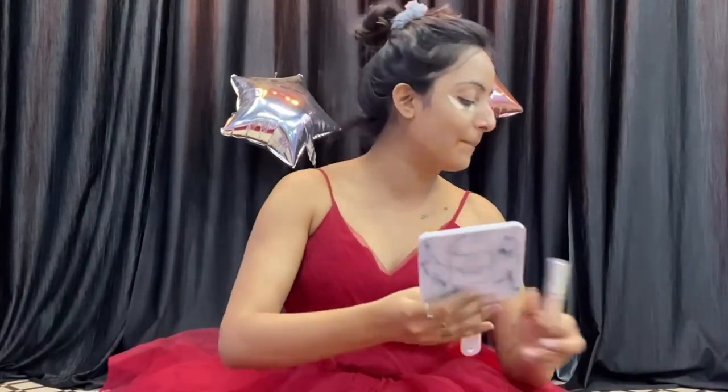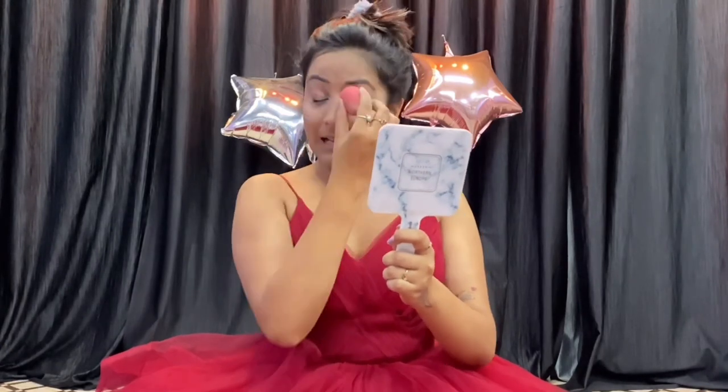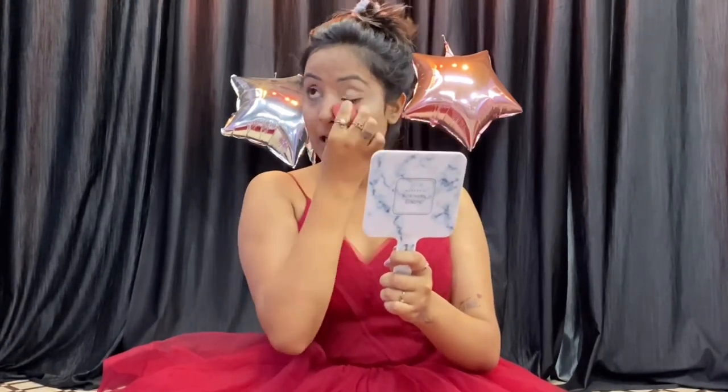Please don't write in the comments that this step was wrong. I don't know the proper steps of makeup — I am just doing it the way I do it. I want to keep it very very natural. You can see how much foundation I have put — a little bit less — because my dress is already heavy.